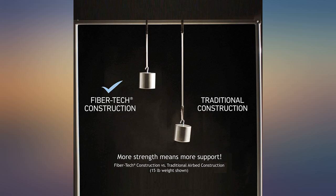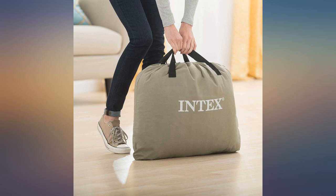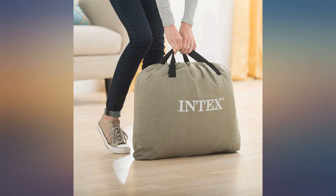I was disappointed there was no bag included to put the deflated bed into for easy transport. It's been 2 months since I started using it — great update, but it started deflating with no visible hole.